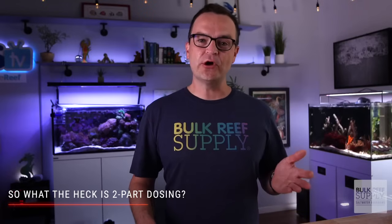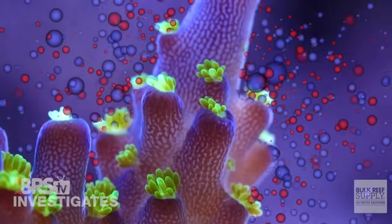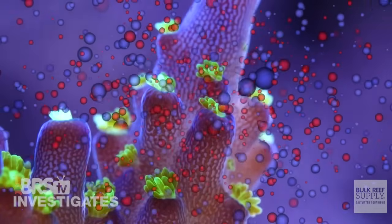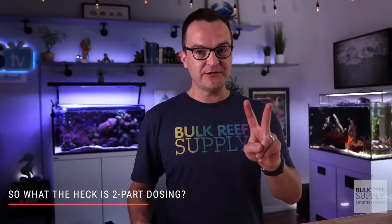As stony corals grow, they consume the calcium chloride and the soda ash, converting it into calcium carbonate, which is what their coral skeletons are made up of. If this was the entirety of the process, then this truly would be two-part dosing.